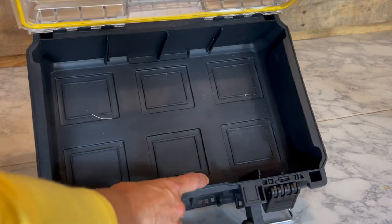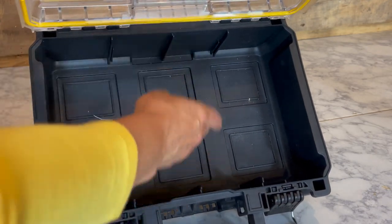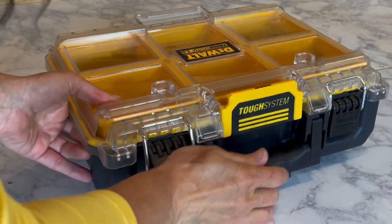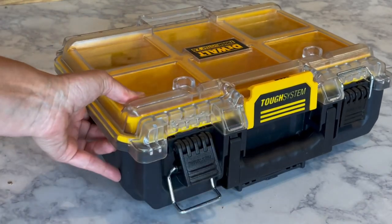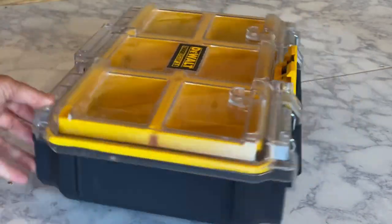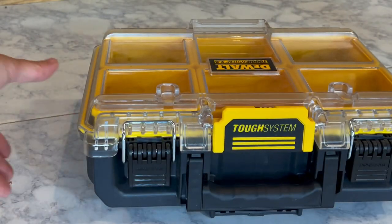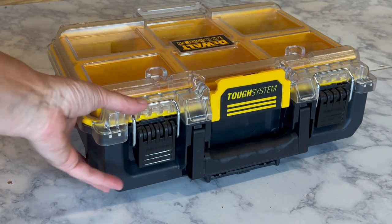I don't know why they don't sell those dividers — that would be a great idea — but they do mention online that you could cut plywood and create your own. These latches are pretty heavy duty, and whenever I open these I make sure I get my hands out of the way because they do spring open at a pretty fast rate. I did get some questions online about whether these fit into the rack storage. Based on feedback from my Instagram followers, it does not fit with the rack system.